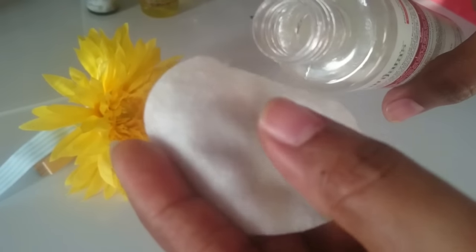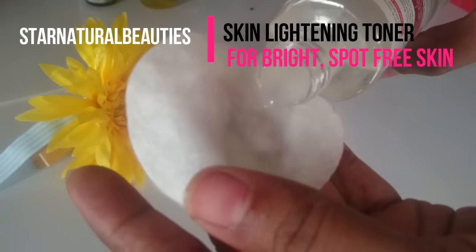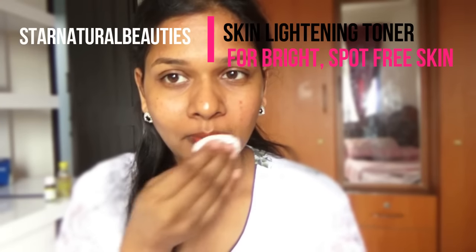Hello friends, this is Deepa Suresh. Welcome back. Today we are going to see a DIY skin lightening toner that helps to lighten your skin plus remove any pimple acne marks, black marks, dark spots, etc. So let's get started.